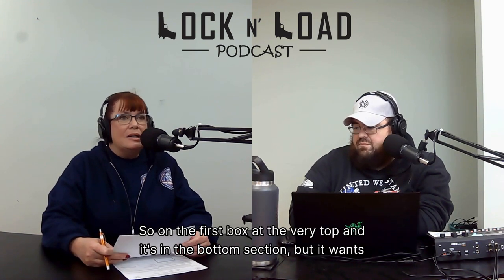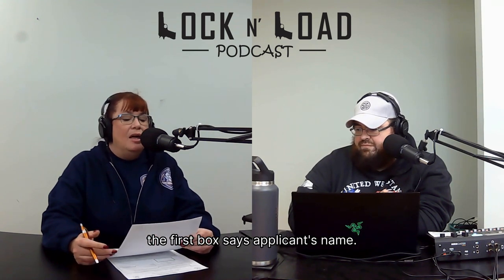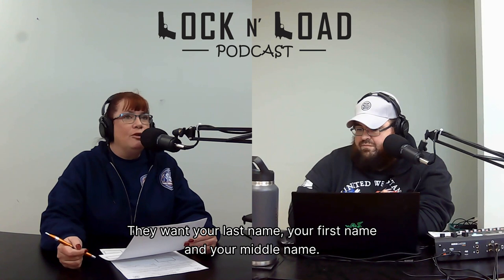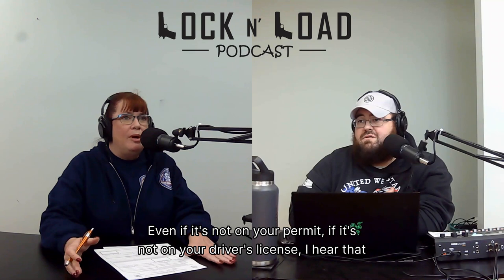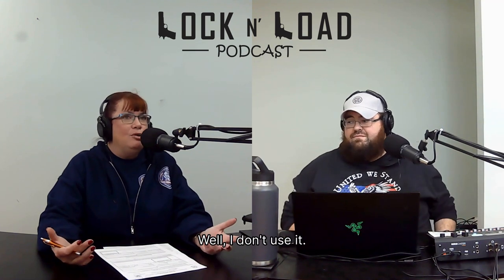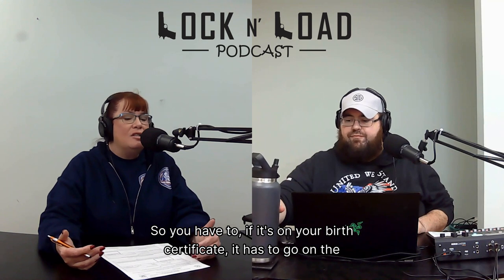The first box says applicant's name. They want your last name, your first name, and your middle name. If you don't have a middle name, write NMN — Nancy, Mary, Nancy — for no middle name. They're not asking for an initial. It's your full legal name, even if you don't use it, even if it's not on your permit or driver's license. These are legal documents, so if it's on your birth certificate, it has to go on the paperwork.